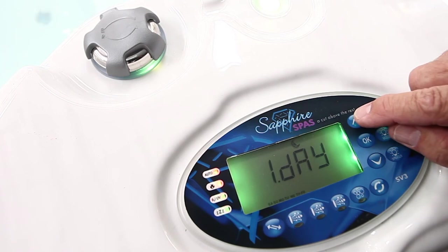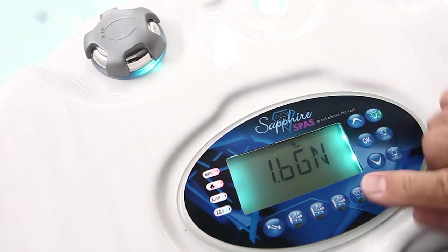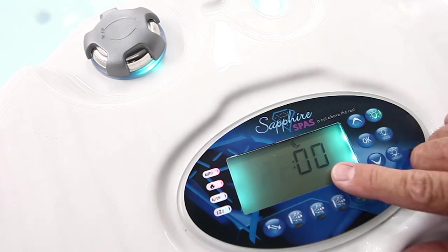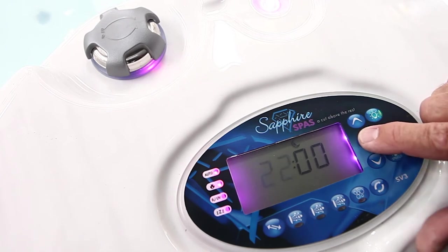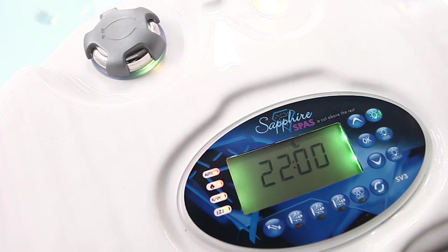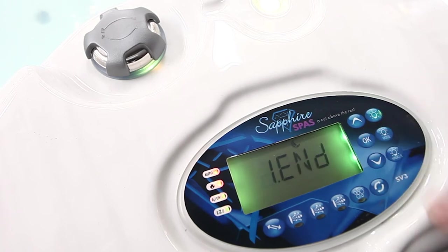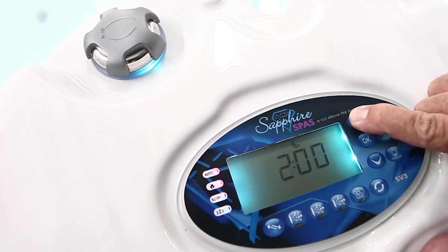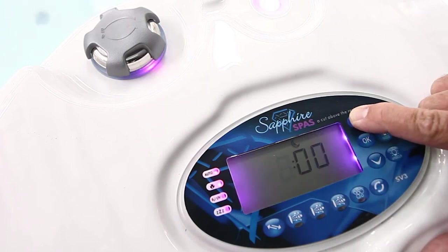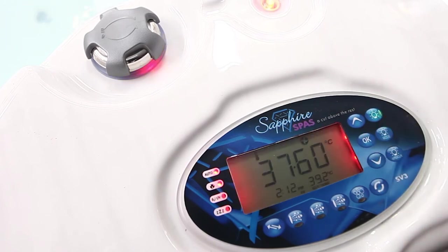This will be per day. At 22 hours — that's 10pm — if everything's off, the whole spa will shut down. The end of that snooze period will be 7 o'clock in the morning. That's when it then goes into its filtration cycle and starts assessing things after it's had a snooze.